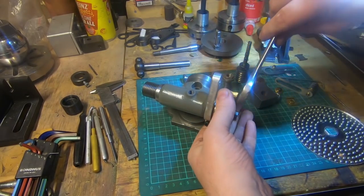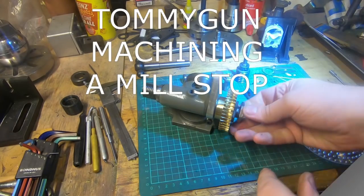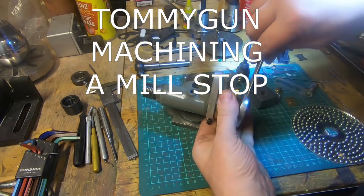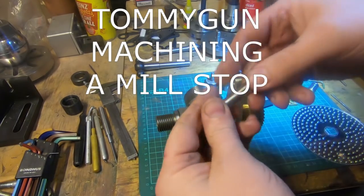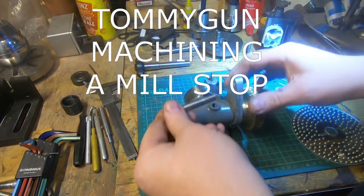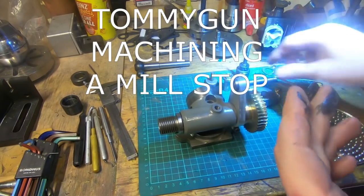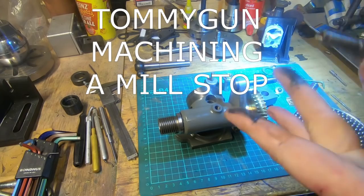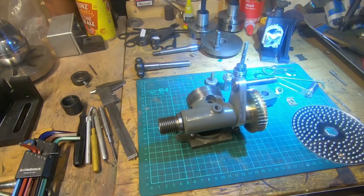Entry number two was from Tommy Gun Machining. Hope you've all gone and had a look at that video — excellent video, really top-notch editing, top-notch tool making, really not much to fault it. Tommy Gun's a great channel, he's based in Tasmania. Tom recently came here and we caught up for coffee, which was really nice — great guy. Really pleased to get an entry from him, especially a really good one.